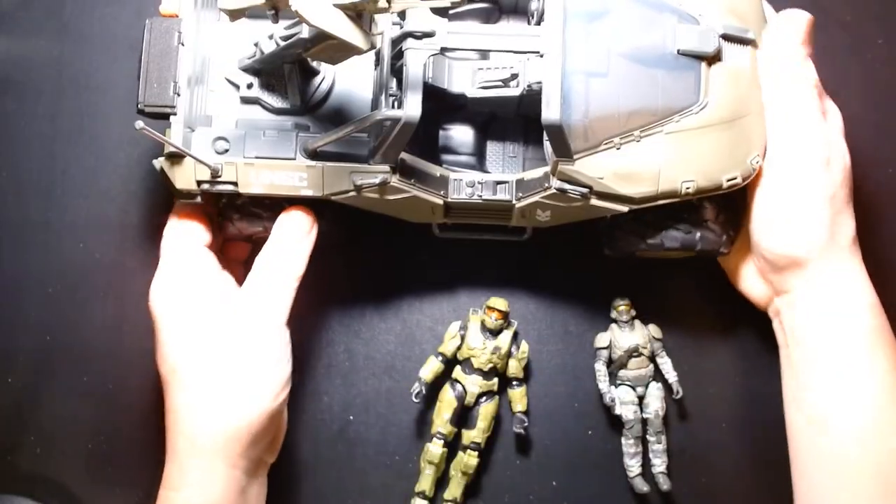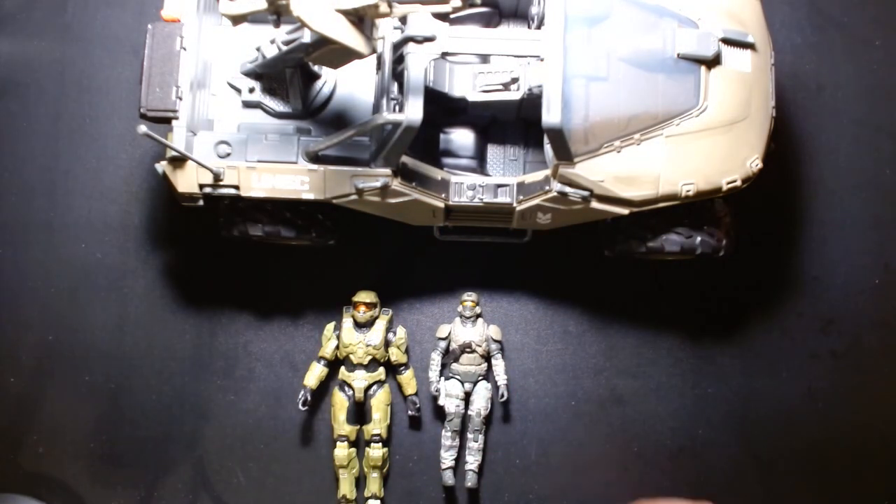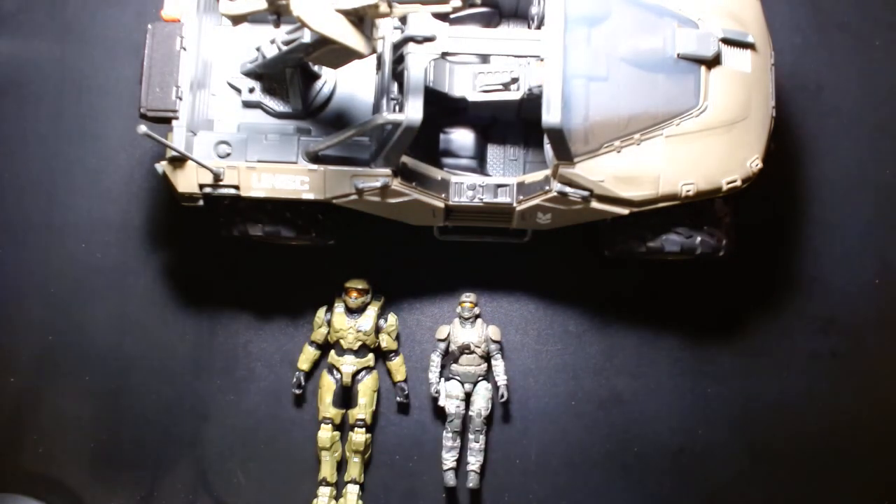Whether you have younger ones into playing with toys, or you're an older collector who likes setting up dioramas, this is a cool vehicle to have — it's really eye-catching and once you pick it up it's hard to put down. Wrapping this video up, my name is Lou. Thank you so much for checking out this video. If you're new to my channel, welcome. If you're a returning subscriber, thank you so much for your continued likes, comments, and support. Until the next video — be safe, take care of yourself, most importantly be happy. Talk to you later.